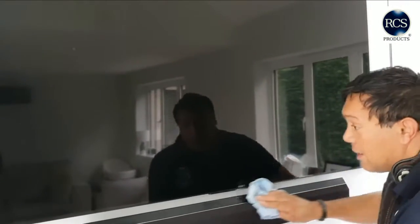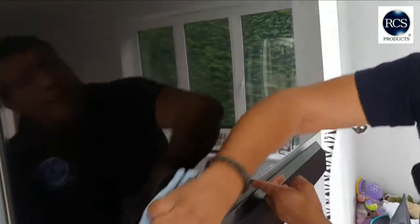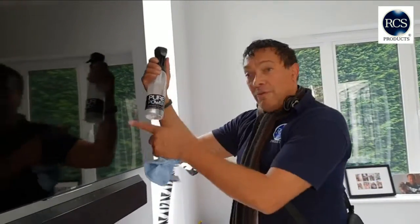Why don't you do your little bars as well? Give that a bit of a cleaner as well. Go closer — let me just see if I missed any bits. Can you see it? Like a mirror. Pure Power miracle cleaner for your screens.